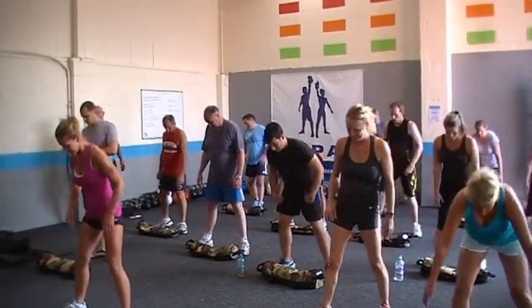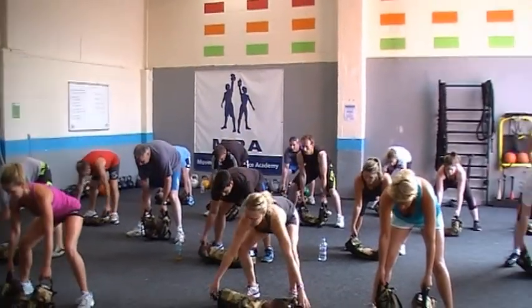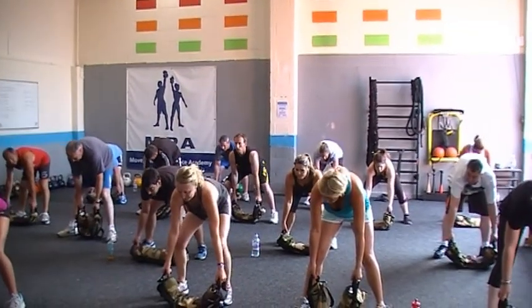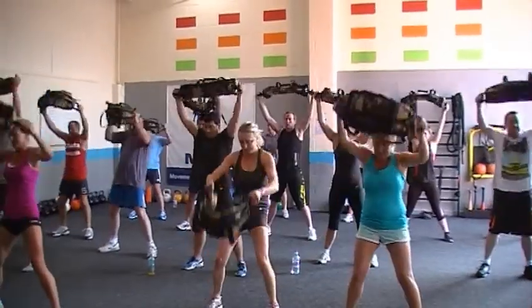Here's the countdown. There we come down to the bottom. Get ready to go. The floor bags are on the floor, 12 inches in front of you, ready to pull between the legs.